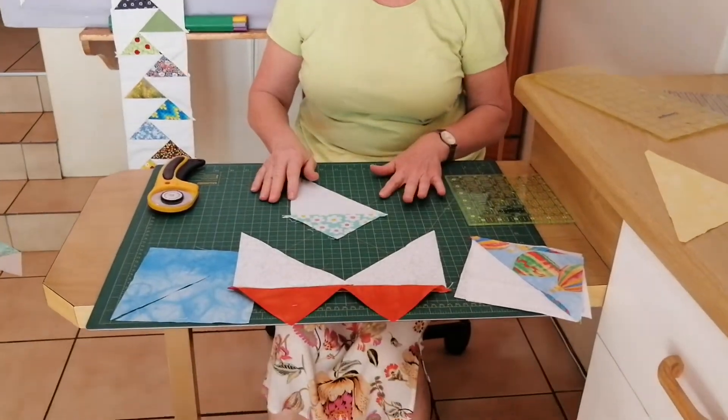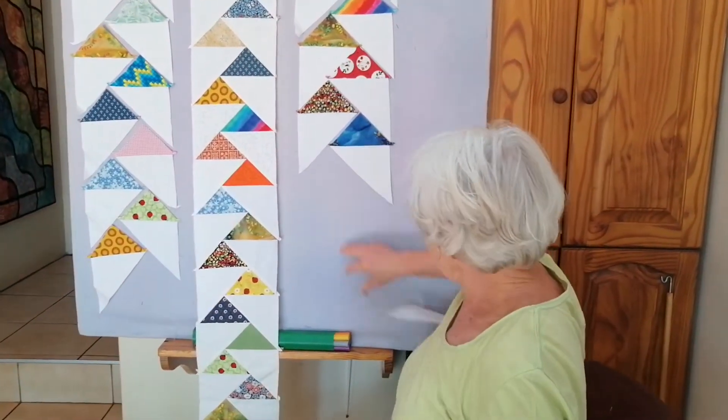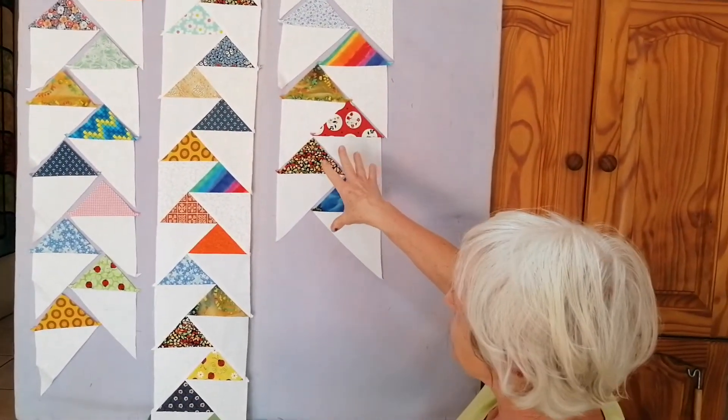Once they've been ironed, this is what it looks like — nice and flat. Then when you've made a lot, you can start playing around with it. Use your board, because there's nothing better than a big demonstration board where you can try out things and plan how your quilt will look. You can see these are all just set out in different dimensions.